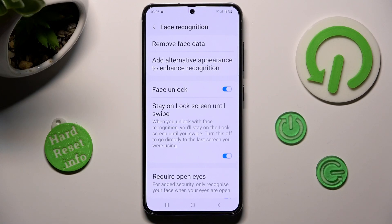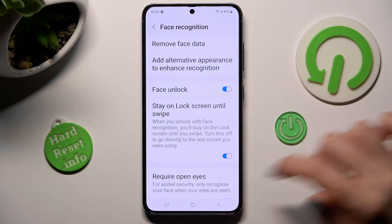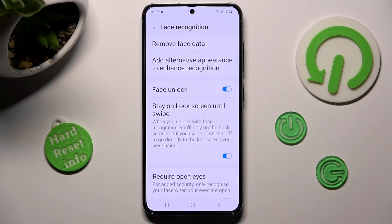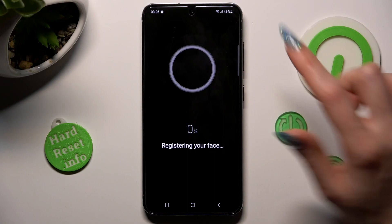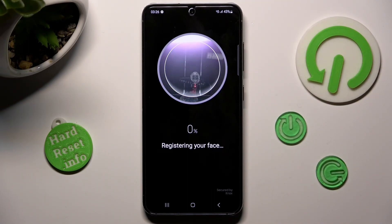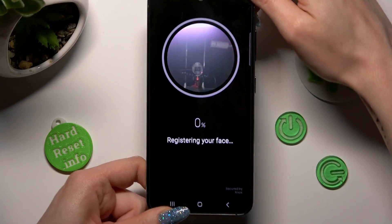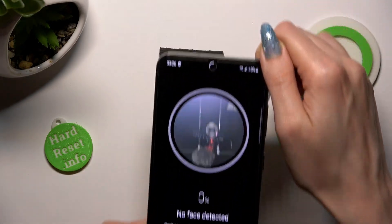From this screen, you can manage all of those Face Unlock settings however you wish to, and even tap on Add Alternative Appearance and set up your face data one more time for your face recognition to work even better.